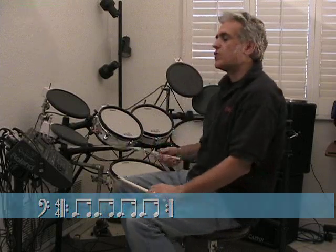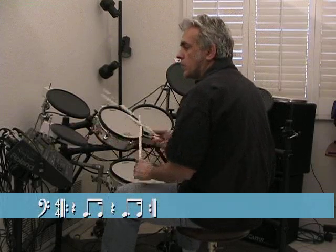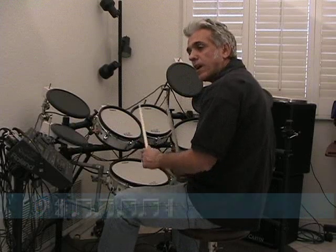We talked in a previous lesson about doing a shuffle beat, and we did that with our right hand. If you remember, there was sort of a triplet feel — that dotted eighth-sixteenth note notation. We can achieve that same sort of feel using our left hand. We'll play straight fours on our right foot and our right hand, and we'll play that dotted eighth-sixteenth pattern with our left hand. We can double that up and it's going to have a constant series of that sixteenth note, eighth note pattern, and it's going to sound something like this.